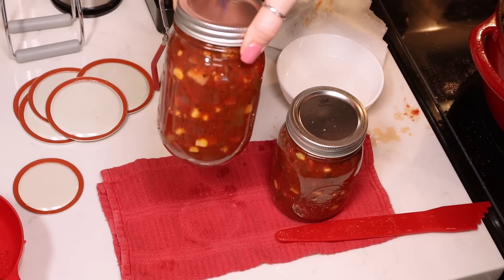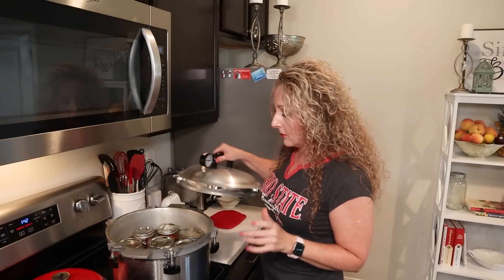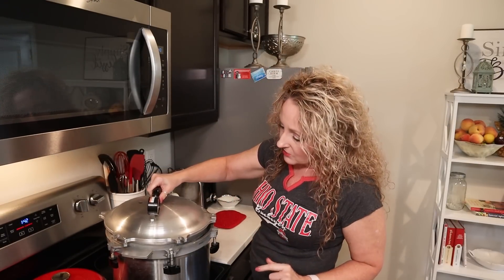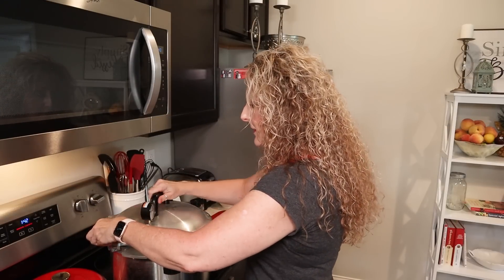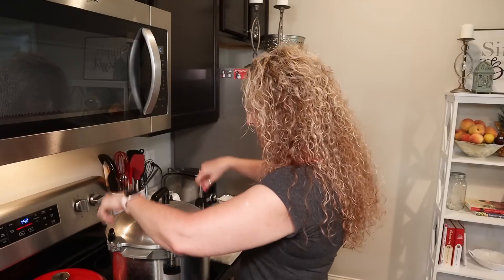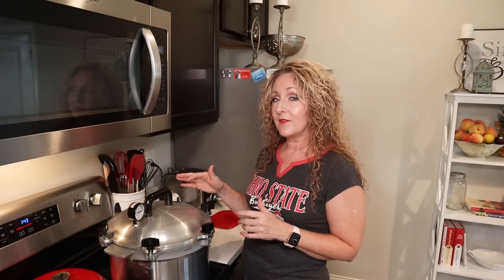Into the canner they go — eight beautiful pint jars of delicious sauce, which is about what Ball said we should get. Make sure you have three inches of simmering water in the bottom of your canner. Follow the instructions that come with your canner. Add the lid — if you're using the All-American canner, line up the arrow with the notch, turn it clockwise, then tighten thumbscrews to fingertip tight from opposite sides. Crank the heat to high until steam starts coming out of the vent, then allow steam to vent for 10 minutes before adding your weight. Know your altitude — I'm canning at below 1,000 feet so I'll be canning at 10 pounds of pressure.